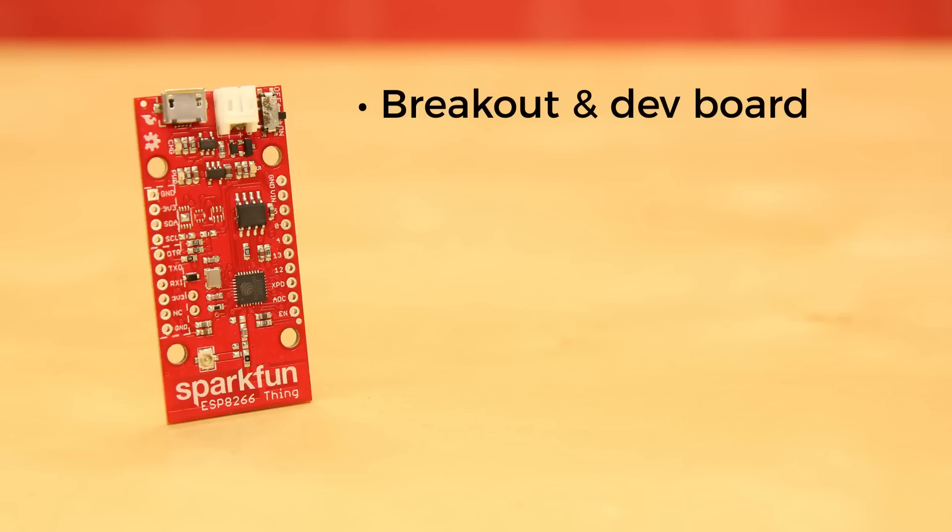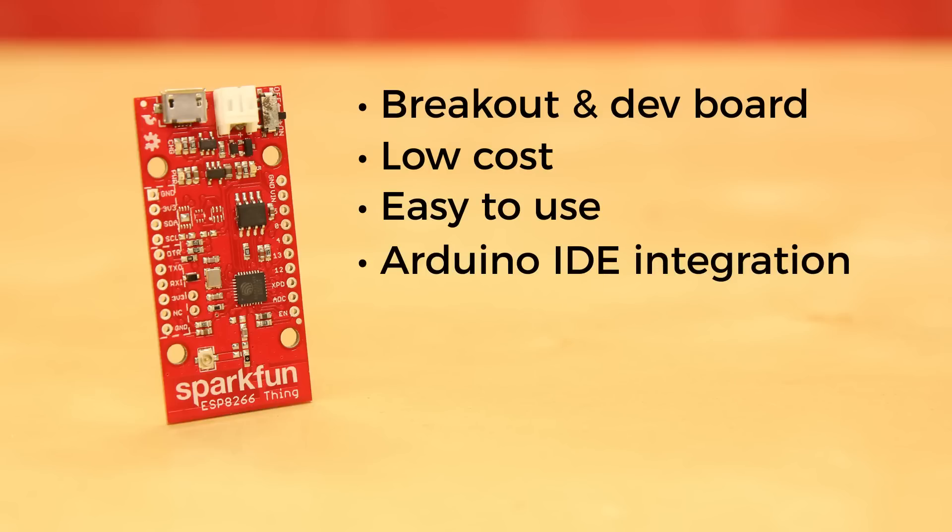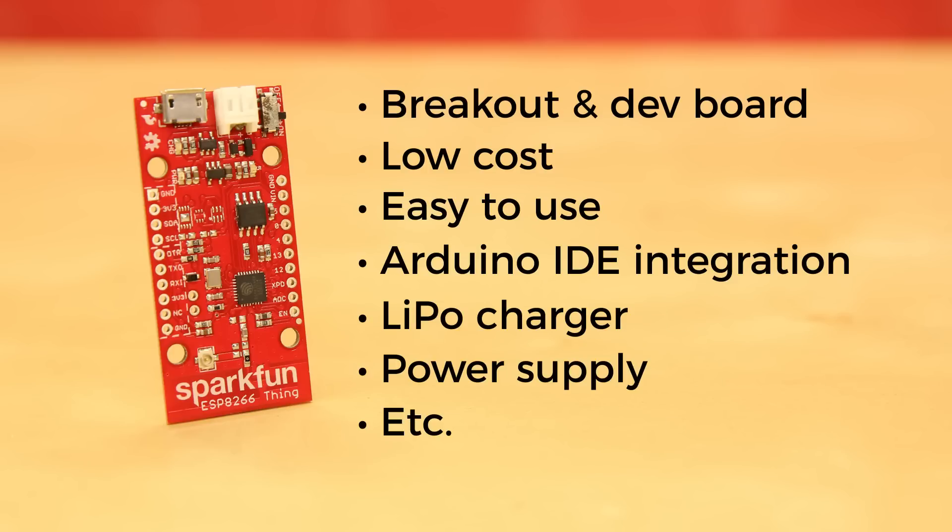The SparkFun ESP8266 Thing is a breakout and development board for the ESP8266 Wi-Fi system on chip. It's low cost and easy to use, and Arduino IDE integration can be achieved in just a few steps. We've made the ESP8266 Thing easy to use by breaking out all the module's pins, adding a LiPo charger, power supply, and all the other supporting circuitry it requires.